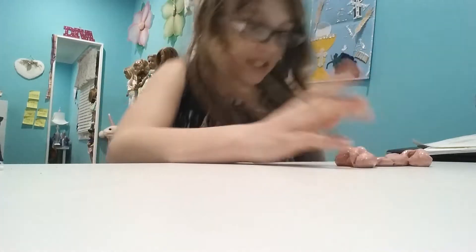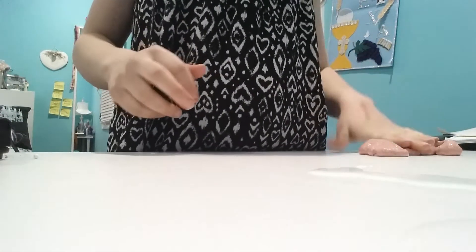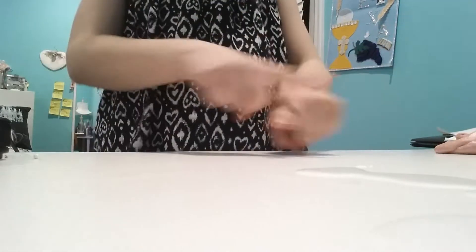Why did I do that — I am freaking disgusting! I'm probably gonna get sick or something. I drank the whole thing — it spilled on my desk. I ate slime. Slime isn't good — it's toxic, very toxic. Don't eat slime!